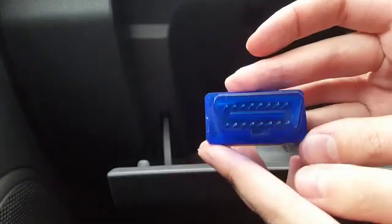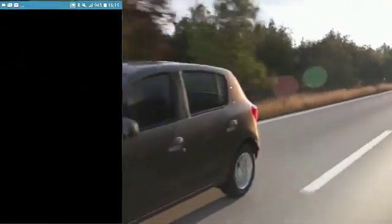In order to do that I'll be using this Bluetooth scanner which plugs into the car's OBD port, and I can simply connect it to my mobile phone in order to see loads of engine parameters.